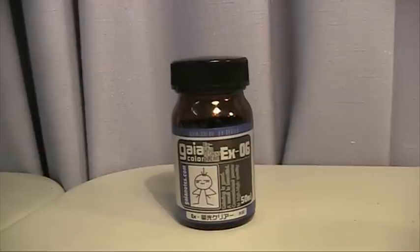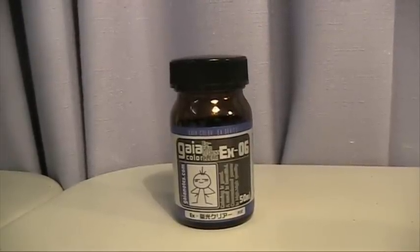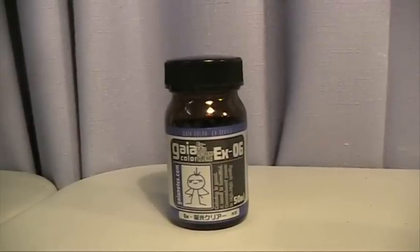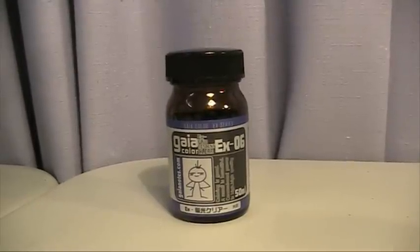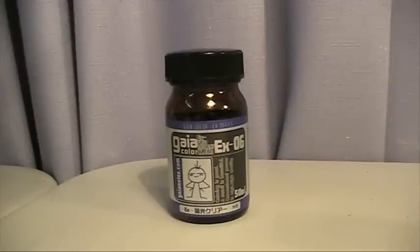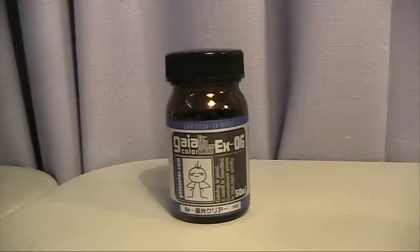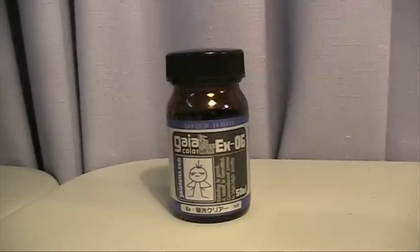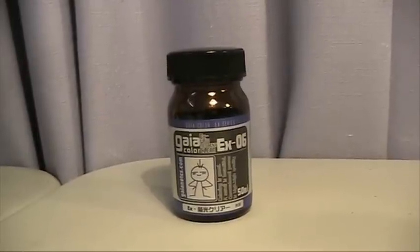Hello and welcome to another modeling video. Today we're going to be looking at the Gaia Color EX06X Fluoro Accent Color Clear. Talk on the interweb is that this is a clear coat for metallics that enhances their shine and finish, though there really wasn't a lot of answers on forums. After I was asked this question on my ask questions about painting, I did some research and couldn't find anything, so I purchased this bottle to do a test.